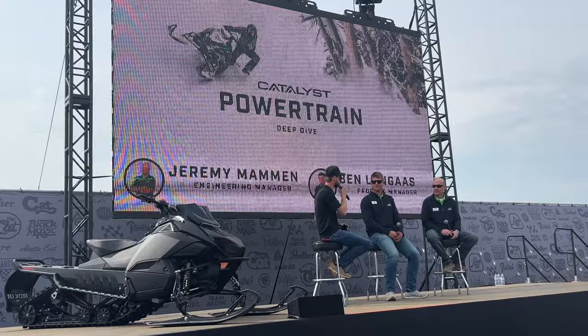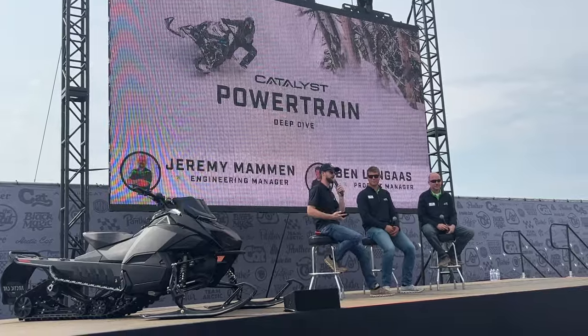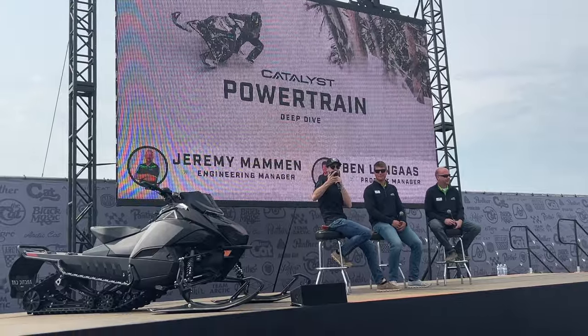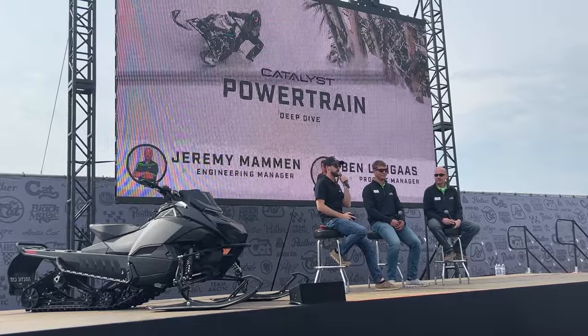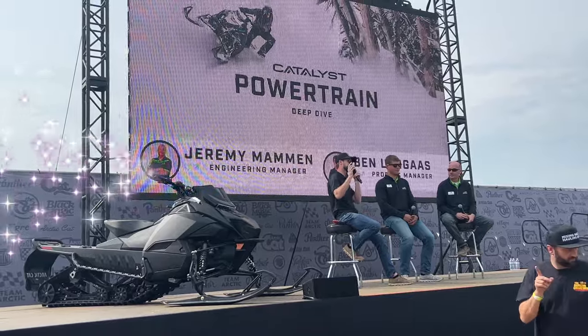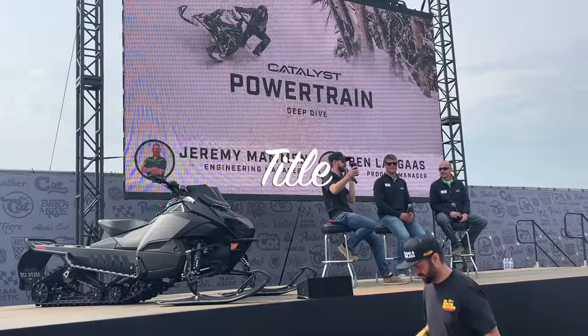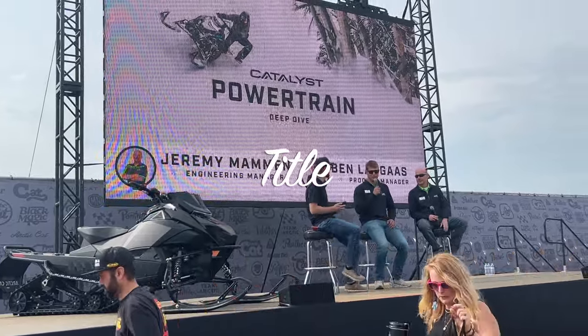Jeremy and Ben, thanks for joining us and talking about the powertrain. Ladies and gentlemen, at 1 o'clock we have a big announcement coming. If you're around the booth, stick around, talk to some engineers — they're wearing the green shirts. Take a look at the Catalysts lined up outside our booth, but be sure to be here at 1 o'clock, maybe a little bit earlier because it will get packed. Thanks for joining us — we'll see you at 1 o'clock.